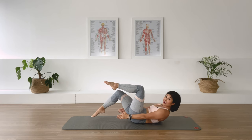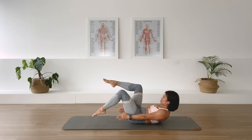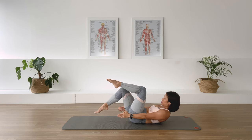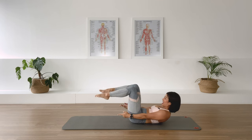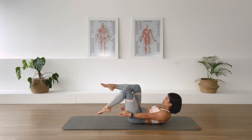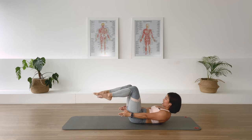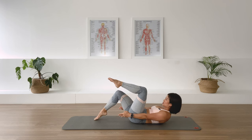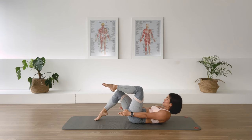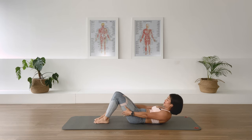Lower one foot down, lift just a little higher perhaps — leg changes, we switch. Curl up higher, exhale, change, change, change. Three, three, two, two, one, one — both legs up, one leg down, second leg down. Grab the back of your thigh, lift the chest a little higher.